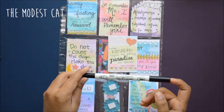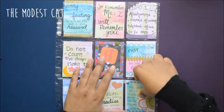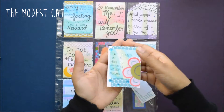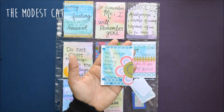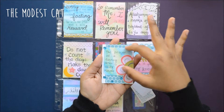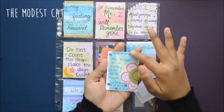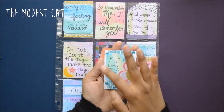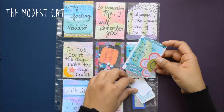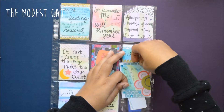Last but not least, it says 'The prayer of a fasting person is never rejected' — a nice little reminder during Ramadan. Again, I'm just using one of my watercolor pieces to write a quote, used some scrapbook paper in the back, filled the spaces with gems, and then cut this out from another scrapbook paper. Really easy to do.